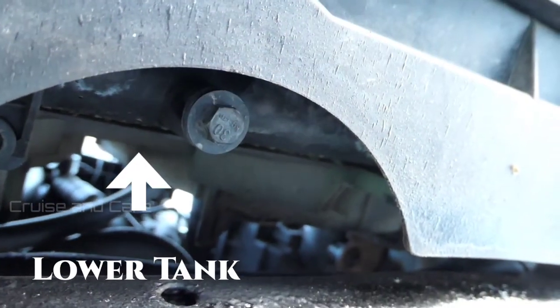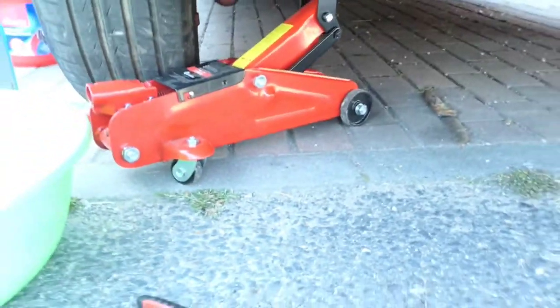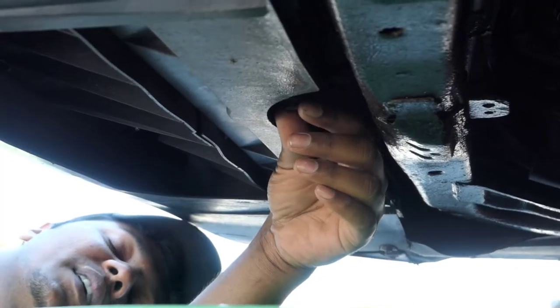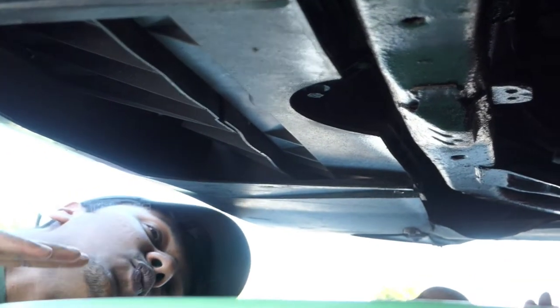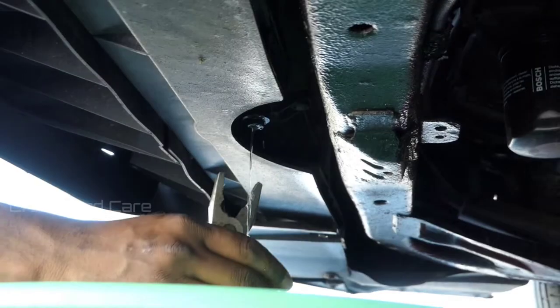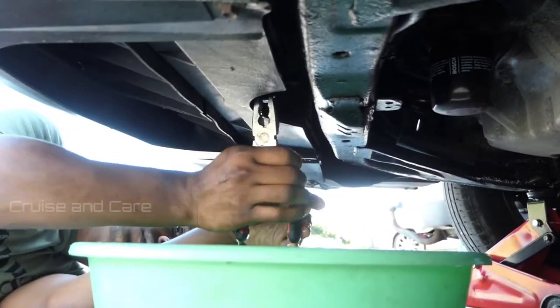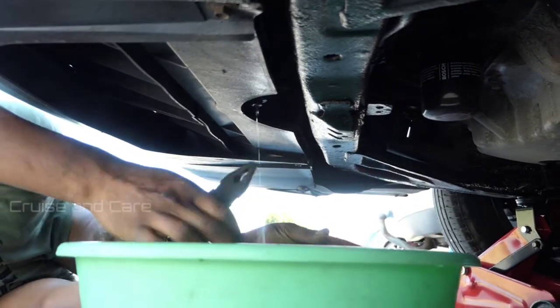We are going to get the coolant out. I'll put on a jacket. I'll put on gloves in front — I'll put on gloves to protect my hands.